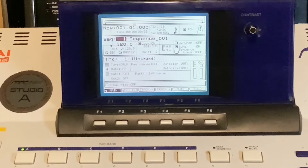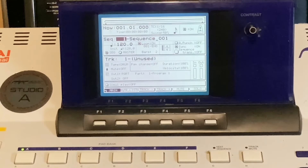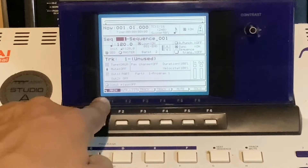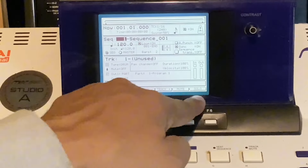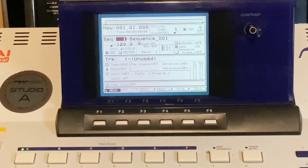This is the screen — it's got decent graphics and a contrast knob so you can turn the contrast up and down. It's got six F buttons connected to it. The bottom half of the screen will have different options depending on what you're on in the MPC, and you can select them with one of these F buttons.